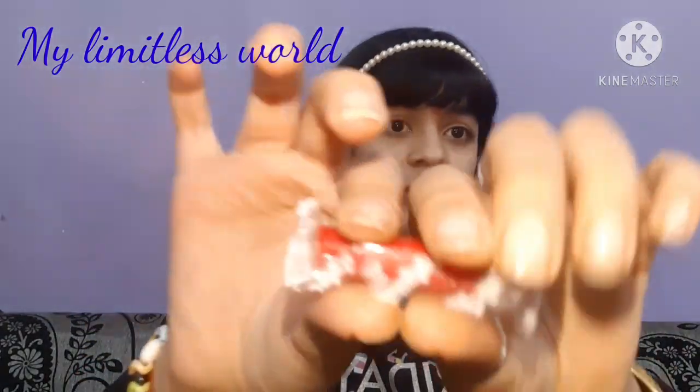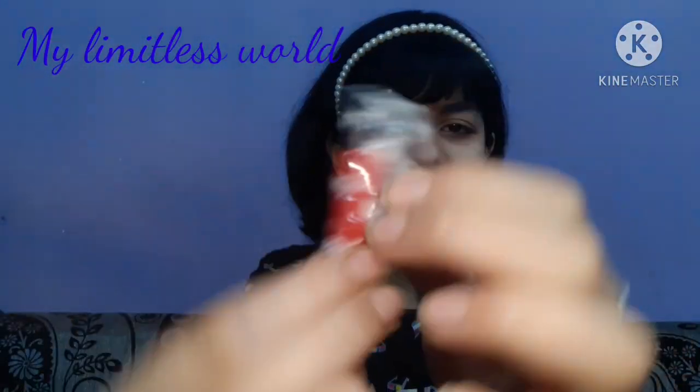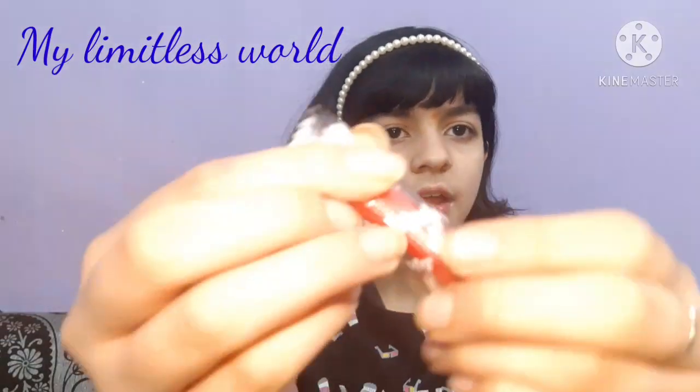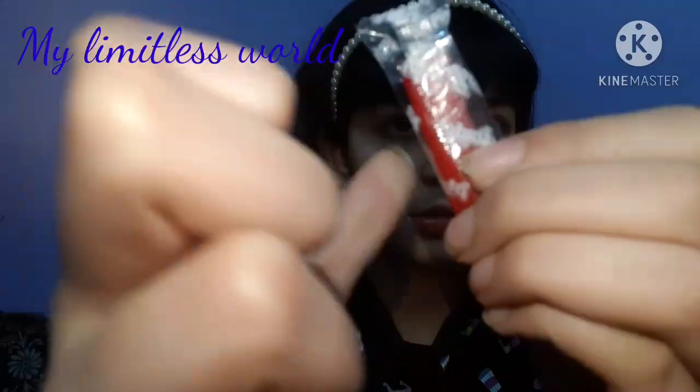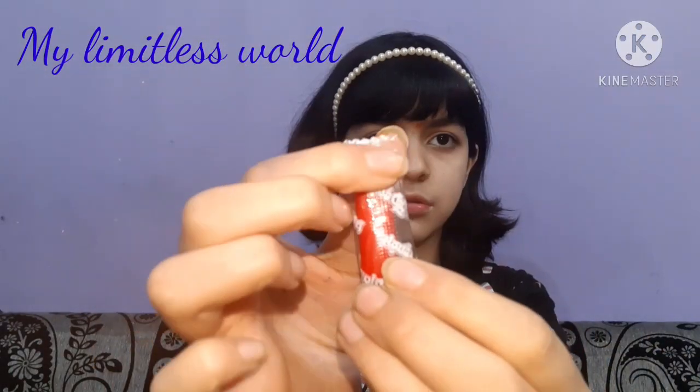And it is soft! This clay is soft. It's also kind of squishy — if you press it, it comes right back. It's not one of those hard clays.